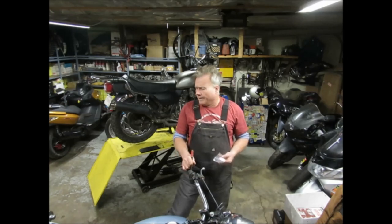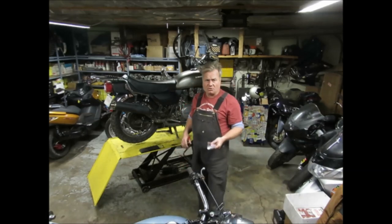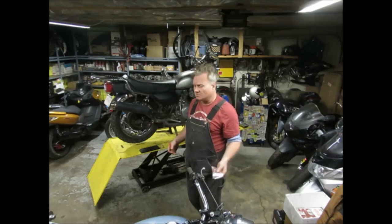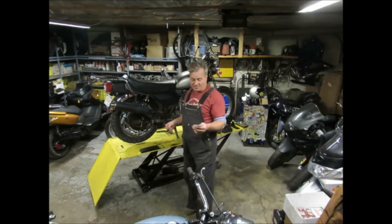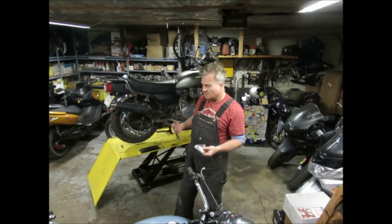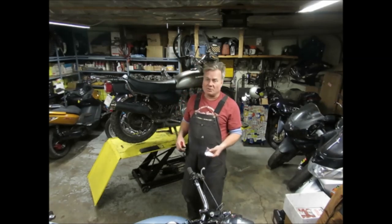Shop around — chains have ratings, so buy the proper chain for your bike. Don't cheap out on a Hayabusa. I go overkill with this stuff — this chain is apparently good for Hayabusa drag racing, which is overkill for these bikes, but I get good mileage out of it as long as I keep it oiled. It's better to go too much than not enough in that area.